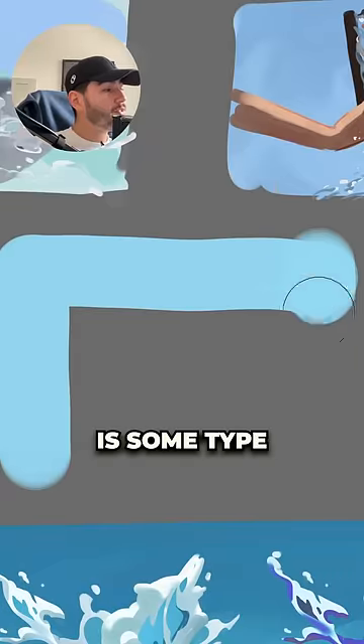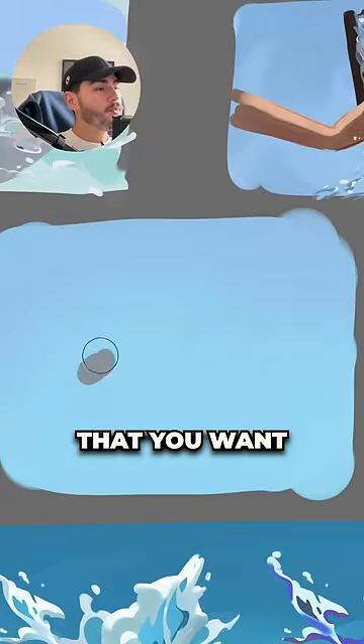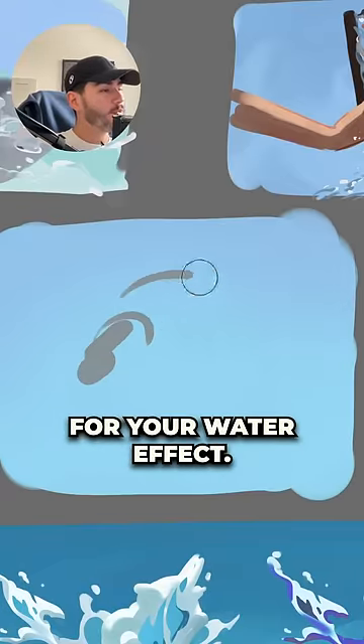The first thing you need is some type of background. The second thing that you want is some type of shape for your water effect.